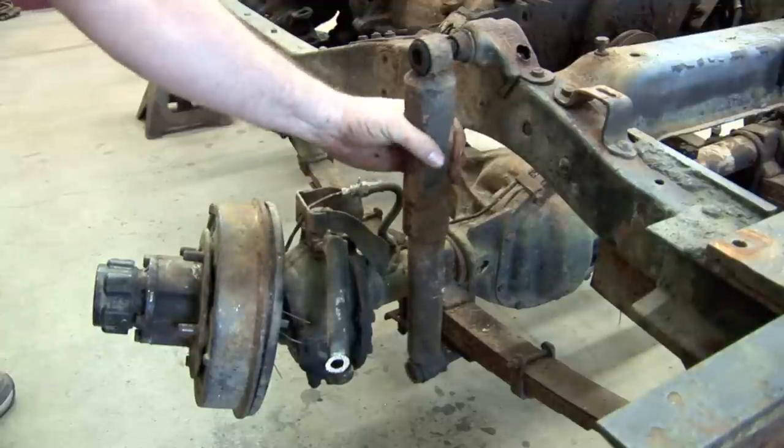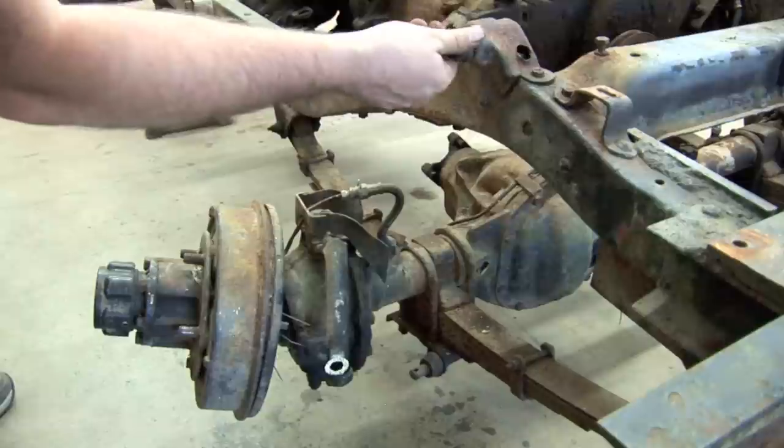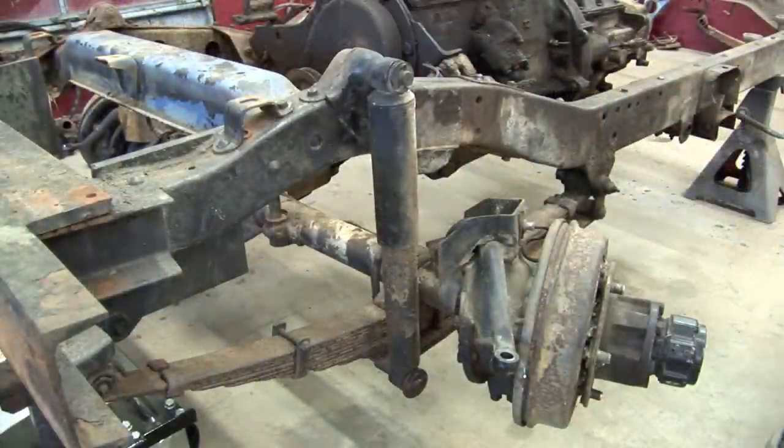Next, disconnect the shock absorber from both the shackle and mounting plate assembly. Repeat this process on the opposing side.